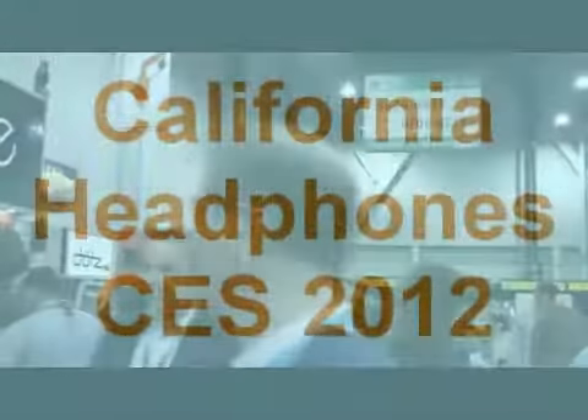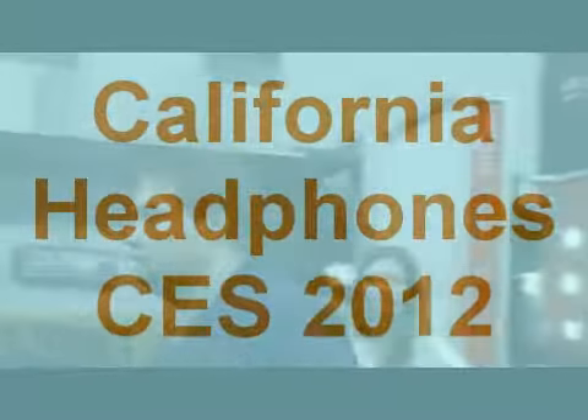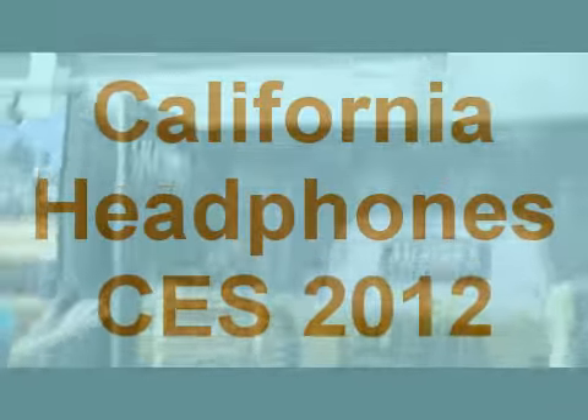We're in the North Mall, in the north section of the show here, at California Headphones. Here we go, here's the California Headphones. So these are the California Headphones? Yes. They come from California, no sound to party.